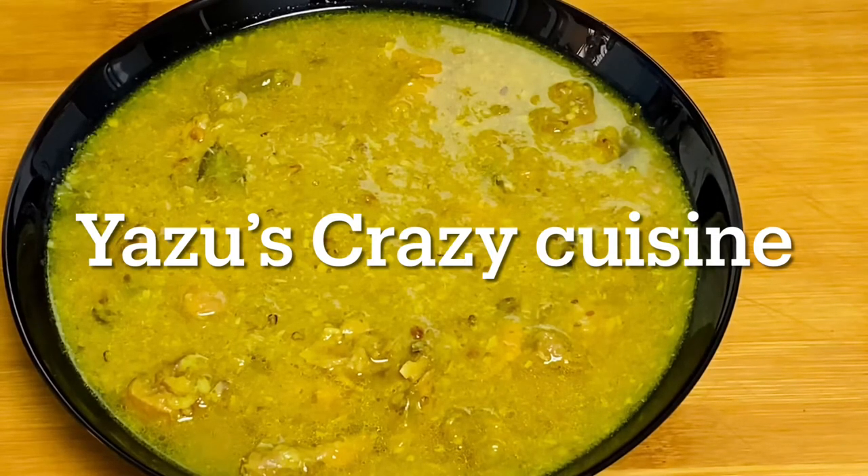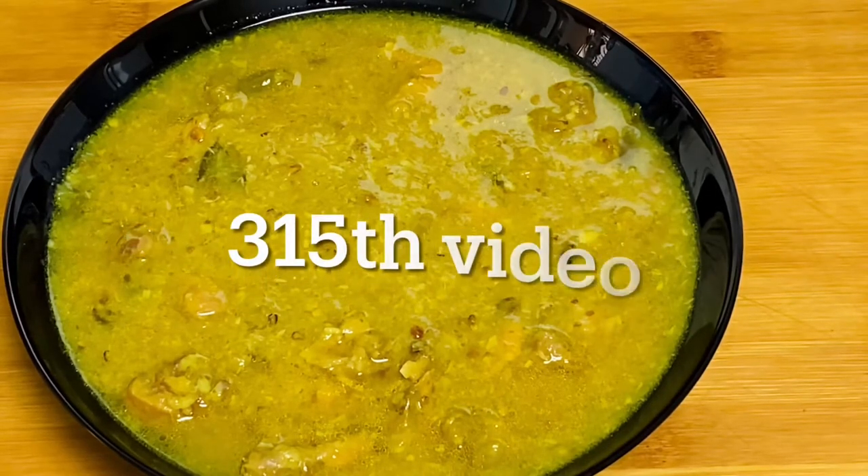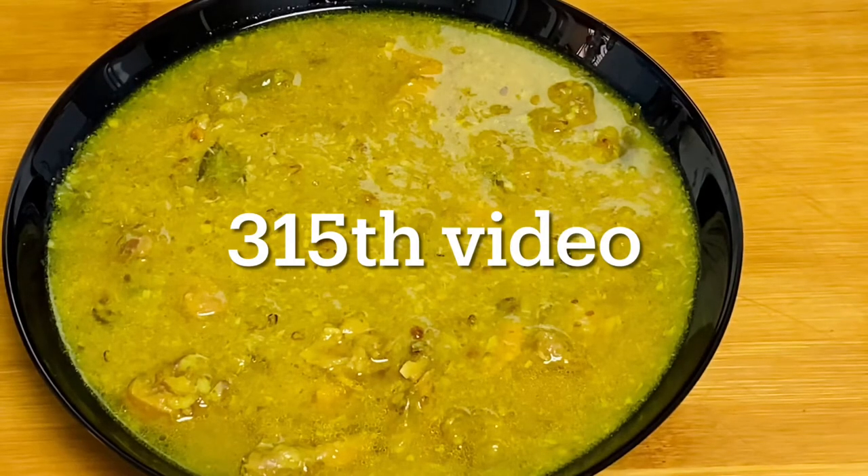Every one of us loves baked food. Everything is baked very well. You can eat all of this. How do we eat chicken? Let's try it — it's a good taste. It's ready-to-eat chicken.